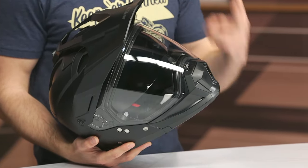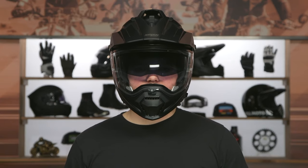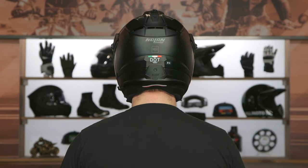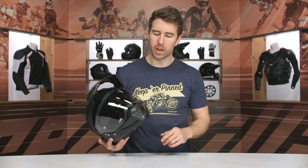Polycarb shell with two shell sizes and two EPS liners. The shell breakdown is extra small to medium in one shell, and large to 3XL in the second. Overall weight is four pounds — not terrible considering there's an internal sun visor, a removable chin bar mechanism, and that large peak visor. At around $350 and given the versatility, I'm not going to knock them too hard on weight.